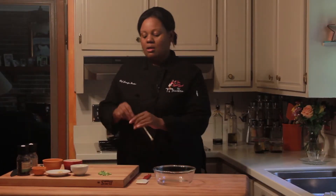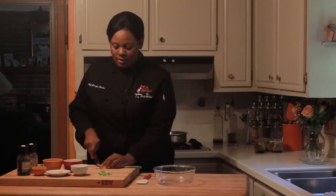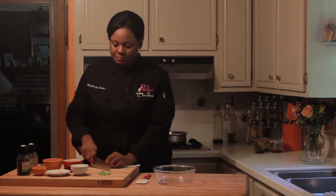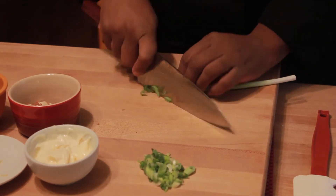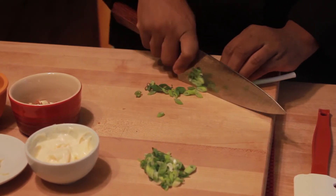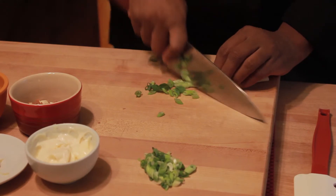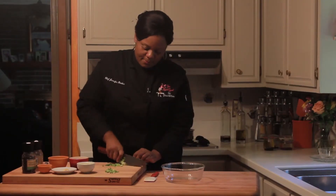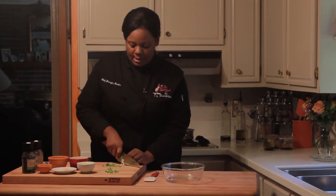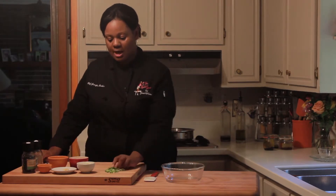So first things first, let's go ahead and chop our green onion. I've already cleaned it and we'll get rid of the root end, also known as the beard. And then we'll chop at an angle. Once we cut up the green onion, we'll chop the green tops and the white bottoms. We'll put those to the side.